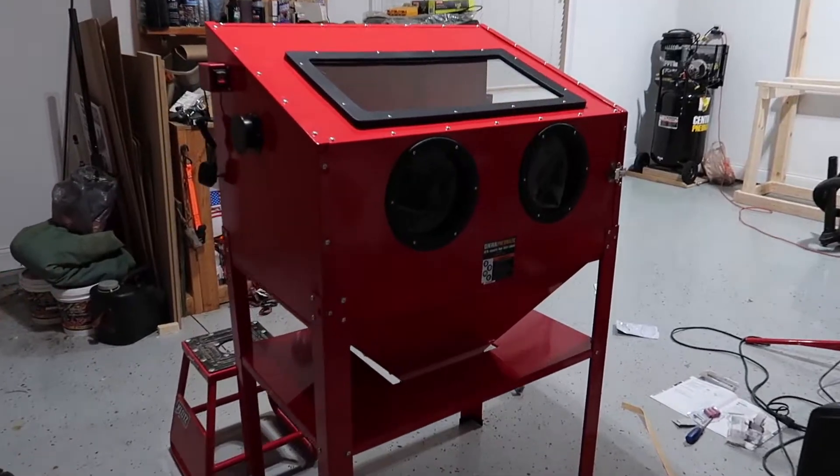Three, maybe four hours later — I don't know, my phone died. I've been out here all night, it feels like. Finally got this thing together. There were so many nuts and bolts. It was hard to put together all by myself. There it is.